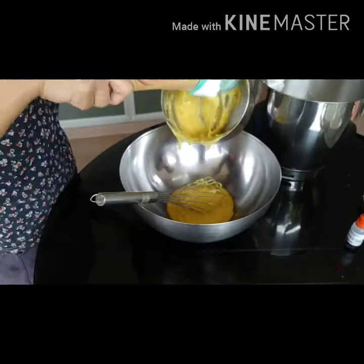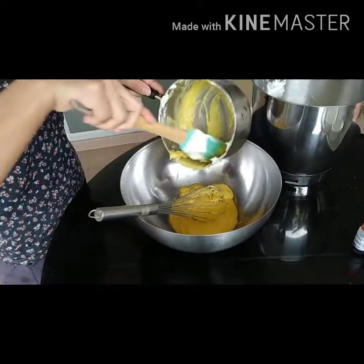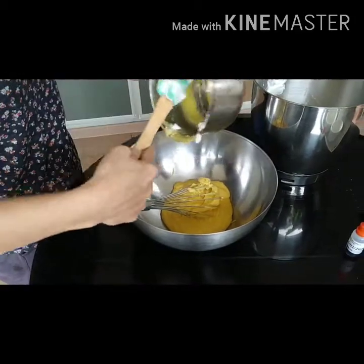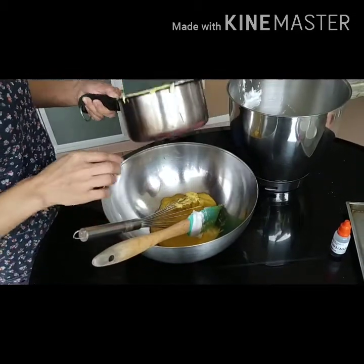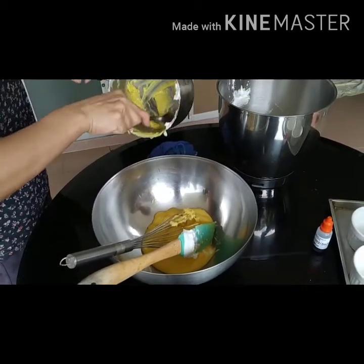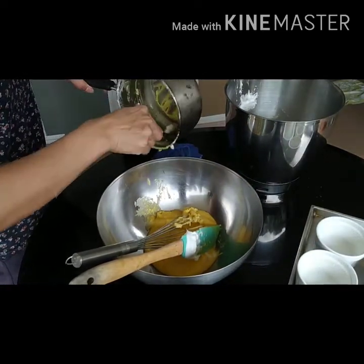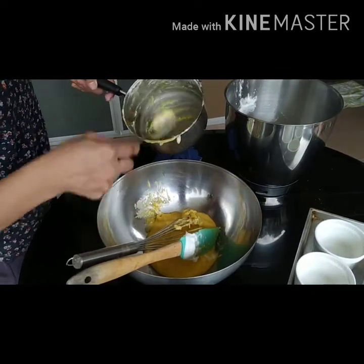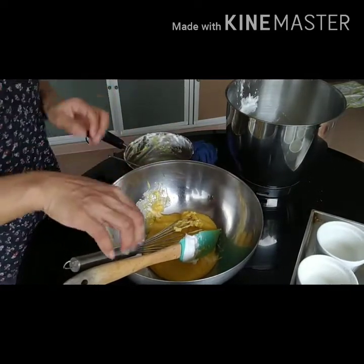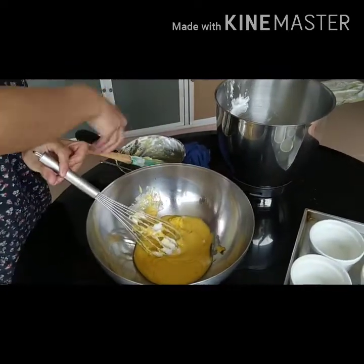Now we are combining the egg yolk mixture with the egg white which has been formed. This egg white is very little. You don't know what it will turn out today but it should be yummy. It's basically a lot of egg — flour is very little, just five tablespoons.